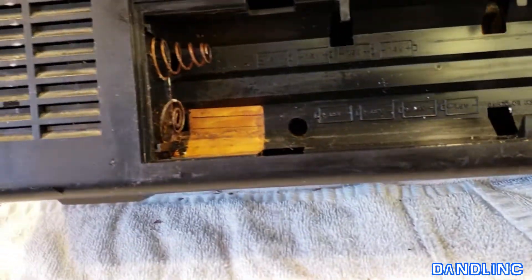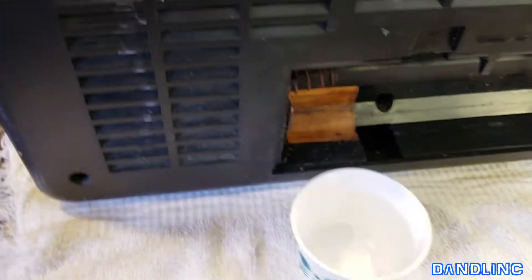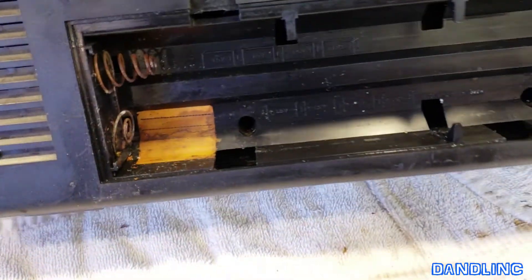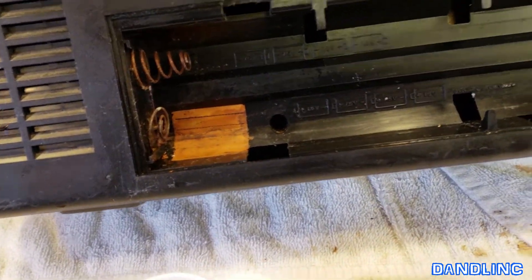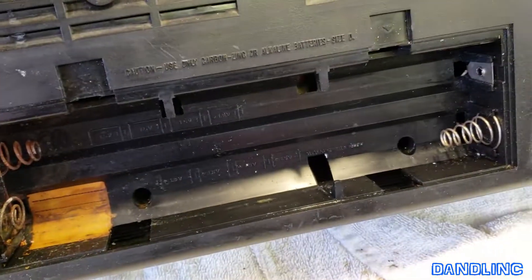That toothbrush really did the trick for getting into the nooks and crannies. Here's what it looks like when it's all cleaned up with the vinegar. The only thing I want to do now is rinse everything — I'm simply going to use warm water and a clean cloth. I'll get in there and wipe everything down really well. I'm not going to use any soap because it cleaned up so well already. This will take care of all the alkaline that leaked out of those old batteries. We'll let this air dry and it should be good as new.